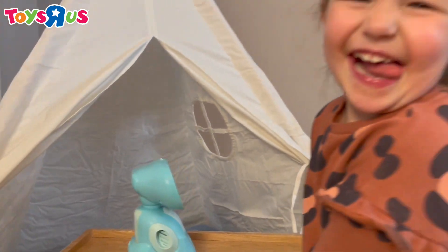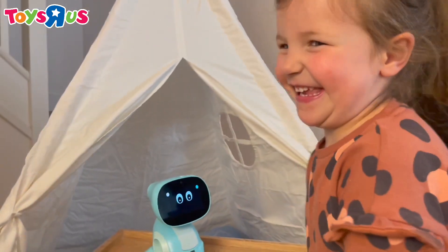Hi! Hello, I'm James and look what has just arrived. This is Meeko 3. Now let's get this box open.